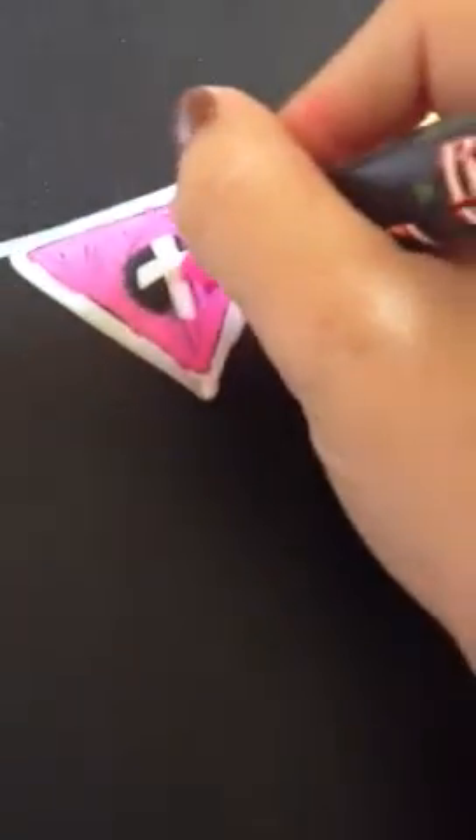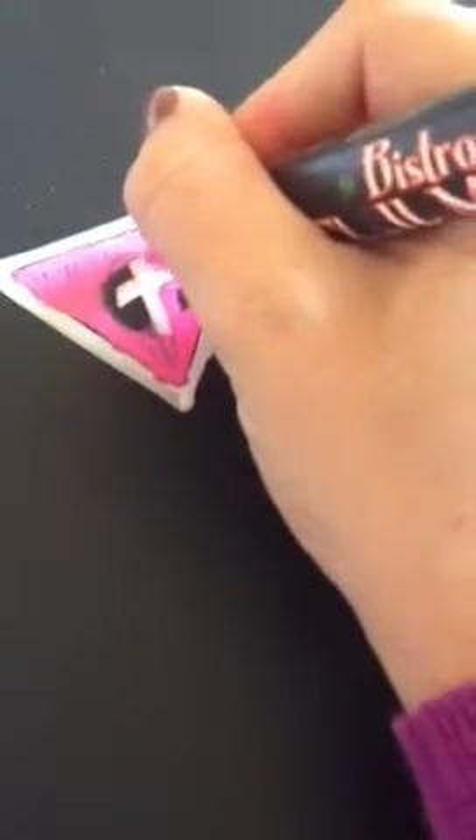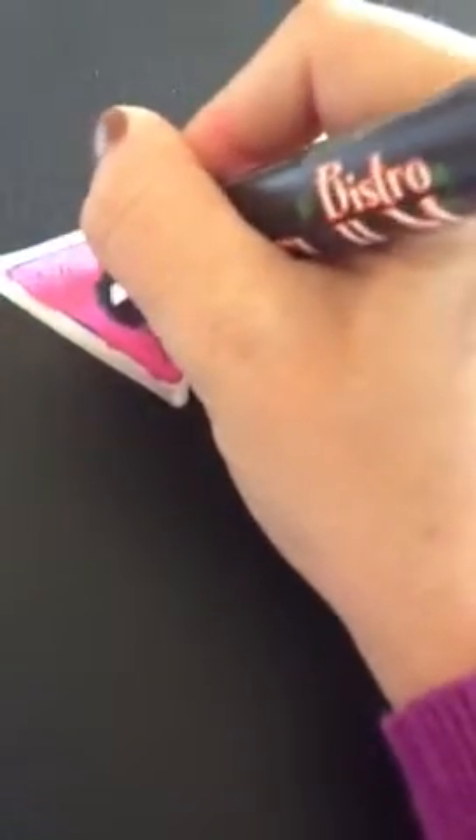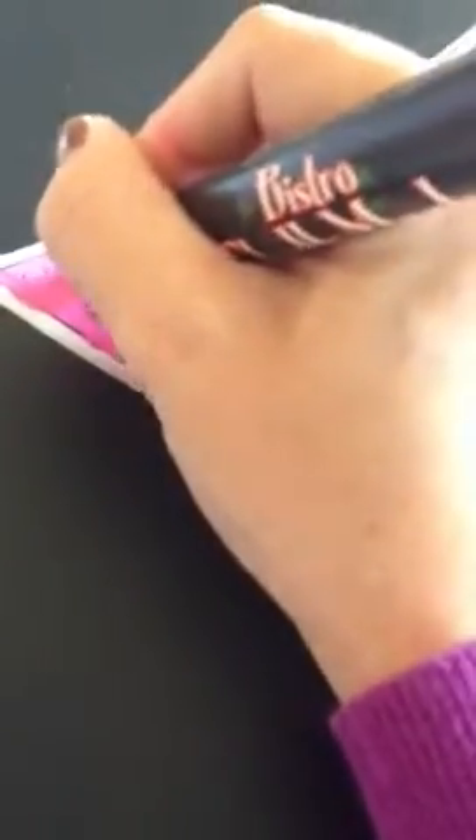Now what you'll do is just write in the letter you need to. And then you'll take the paint behind it and just kind of go around it. Don't worry if you go over the white a little bit, because you can go back over it once it's dried. Make sure those lines are nice and crisp, so we'll get the pink part colored in.